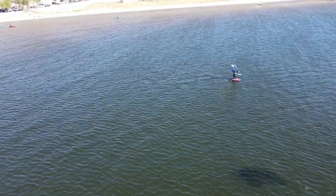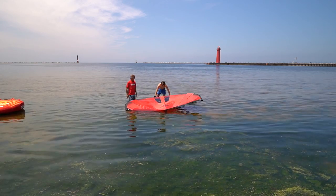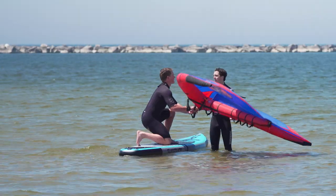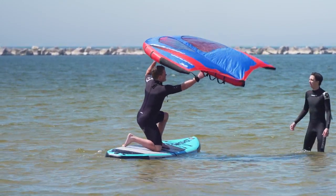Go ahead and toss the sail over the other side — you're going to mount from the upwind side, on your knees, centered. Retrieve your wing and hold it with your back hand, then reach under with the front hand. The back hand goes and grabs.